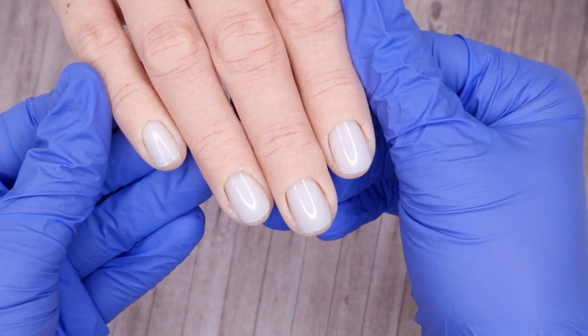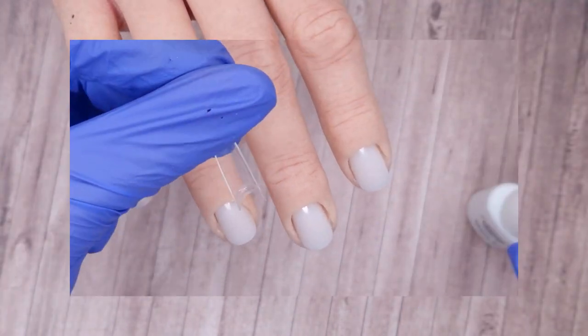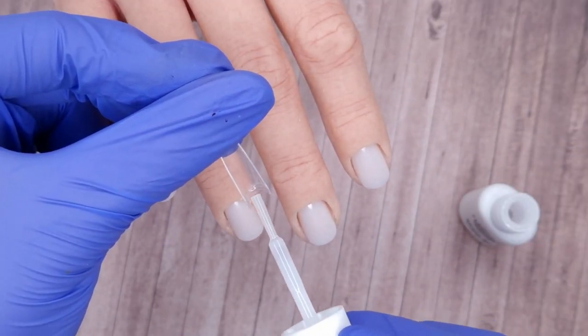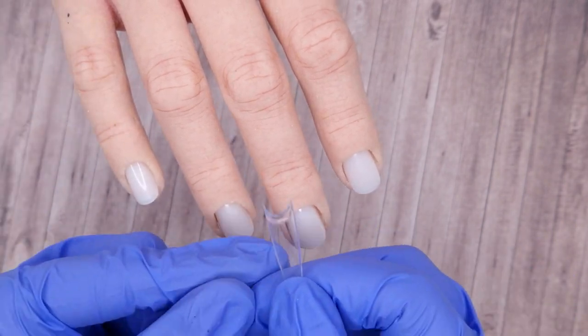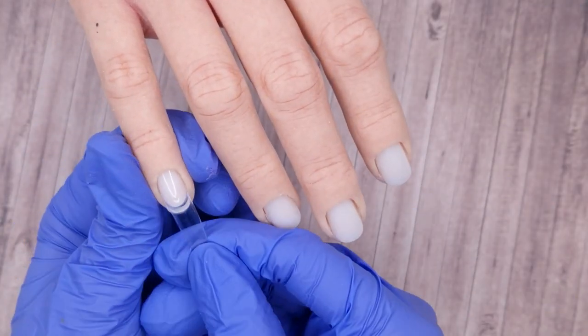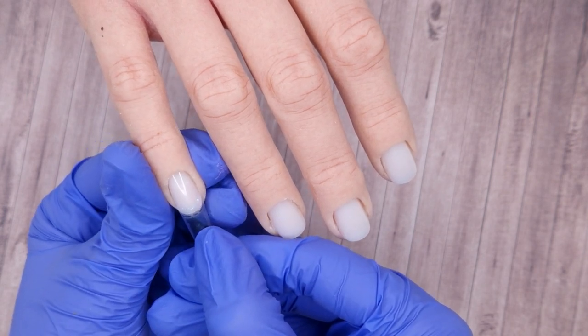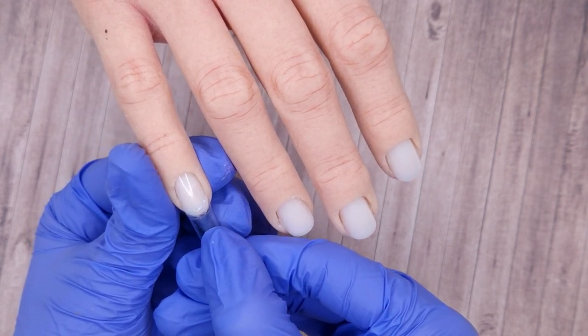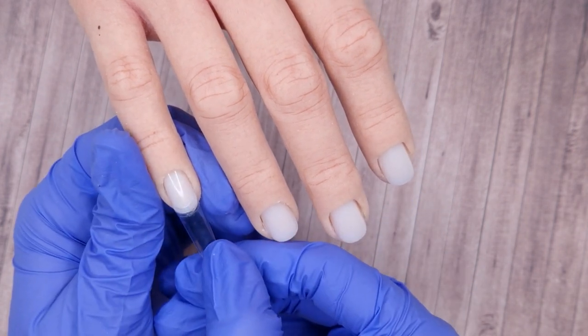Today's video is slightly different as I have left in tip application and how I apply my thin clear acrylic base. After I recorded this video I did have a request on how to show how to size up tips, but I had already recorded this video so I don't include that here, but I will do another video soon showing how I personally size up my tips. For today I'm just showing you guys how I apply them.